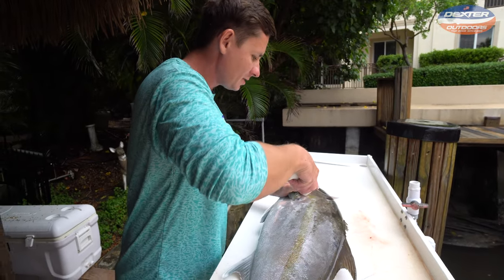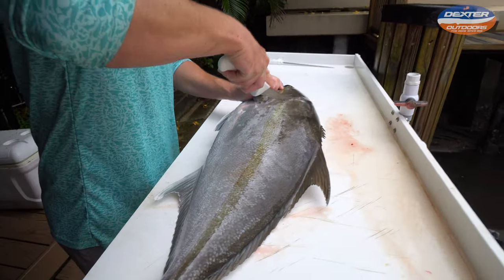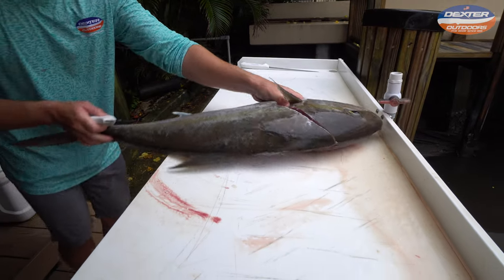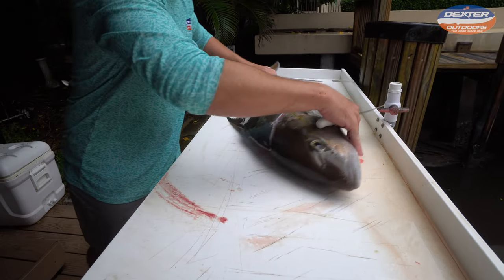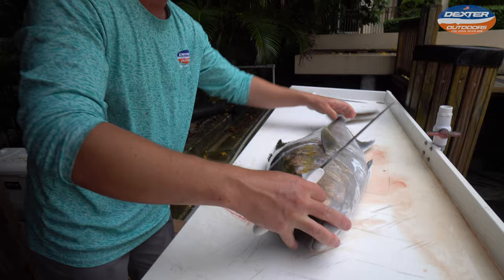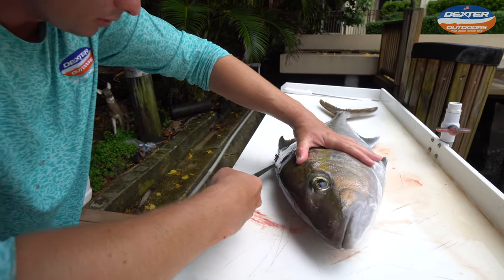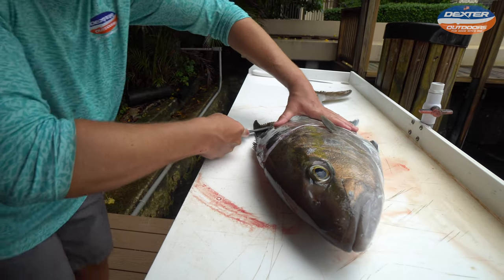You do the exact same thing on the other side. Feel where the soft part of the head meat ends, go down along that pec fin, down to the belly. Flip the fish around. For me I find it easier on this side of the fish to go from the head to the tail this way, just along that spine.